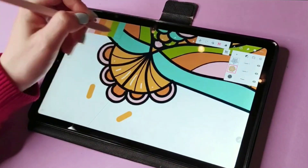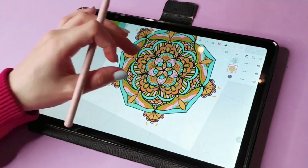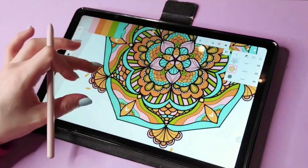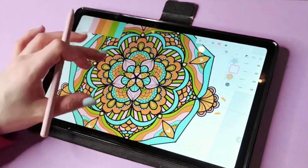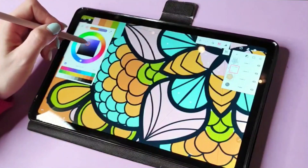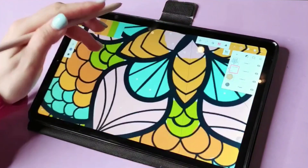Here I started adding some details — random hearts and random leaves. I feel like this makes the drawing pop more, look more interesting, and feel finished.